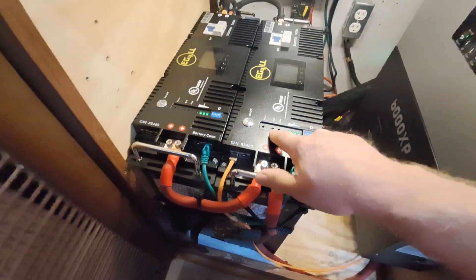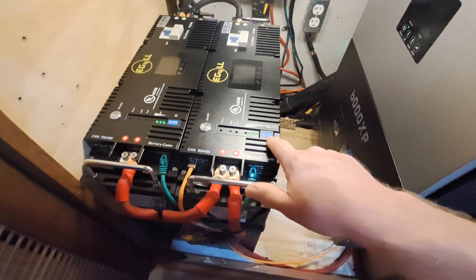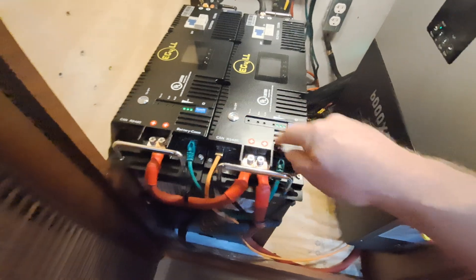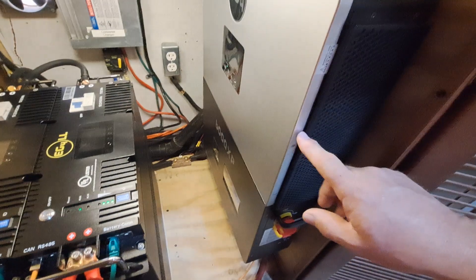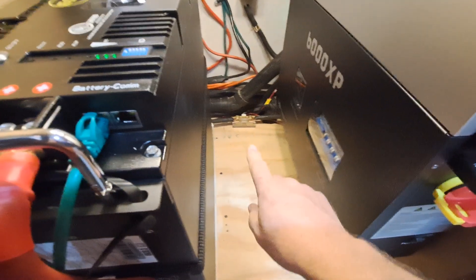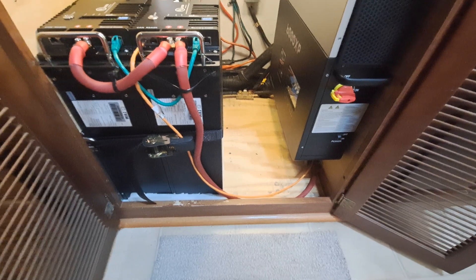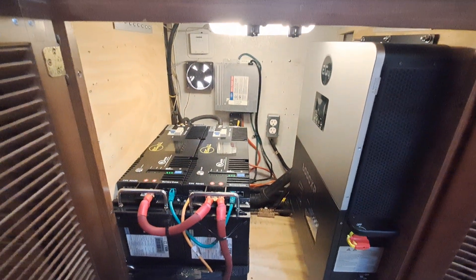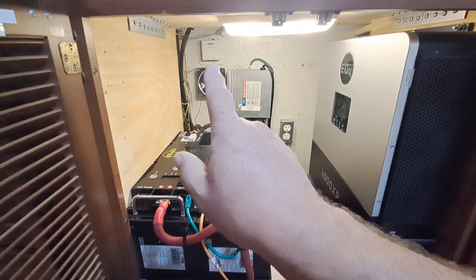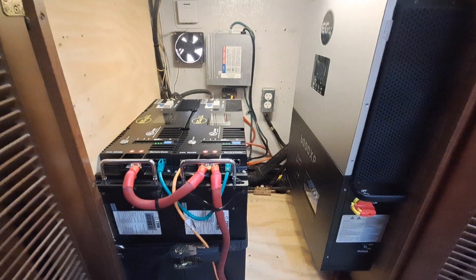There's an alarm here, and this is a light to indicate the run status of the batteries. These dip switches you adjust so that each battery can communicate with one another, and then the two batteries communicate through this cable with the all-in-one charge controller. That right there is the shunt I was talking about earlier, which I'm using to monitor the batteries on the inside wall of the rig. That fan I have connected to that thermostat — when the temperature in this cabinet gets up to 75 degrees it'll turn on and suck the warm air out of the cabinet.